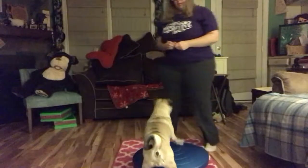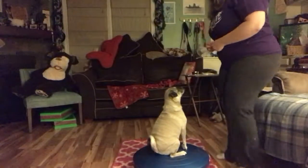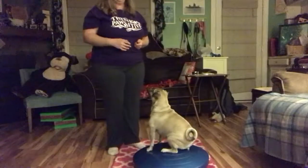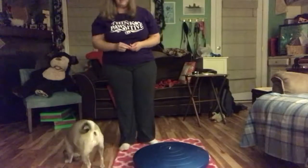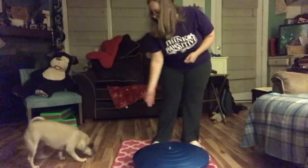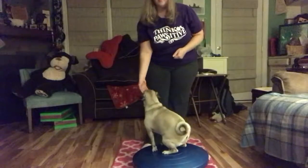Okay, this time we have Danny and she's gonna do wobble board — or in this case a balance disc. She's just gonna sit down here. All I'm doing is giving her cookies; we toss one to the side to get her off and then give her another one for getting back on the balance disc.